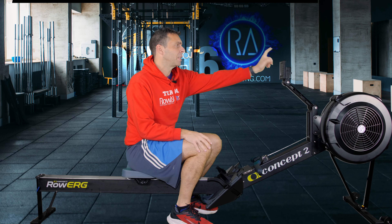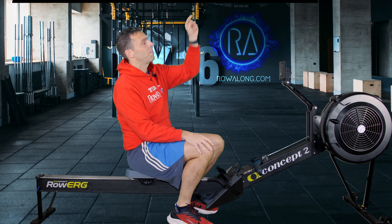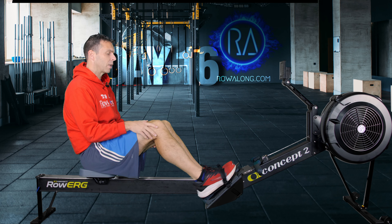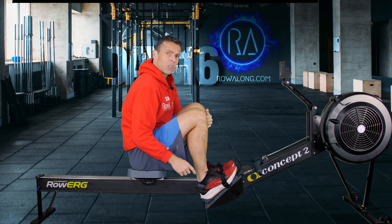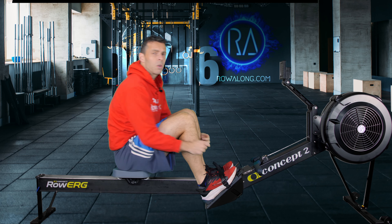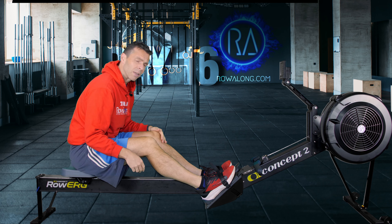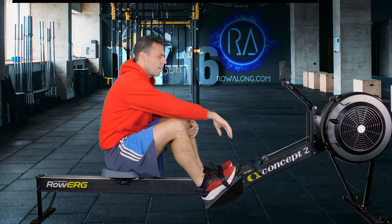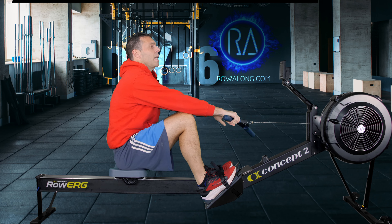Next, please set your monitor to eye height so you don't have to look up or down. Finally, adjust your footplates so that as you come to the front of the stroke you can get your shins pointing vertically comfortably. If set too high that can be tricky; if too low, your backside will go out from underneath you and you'll lose power — and there's a possible injury risk.